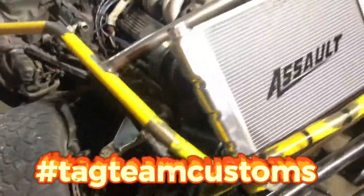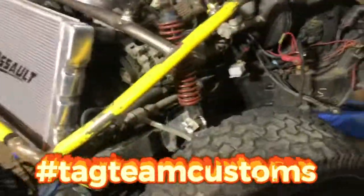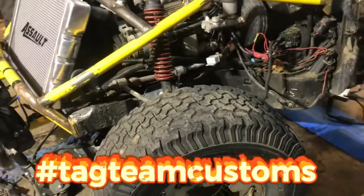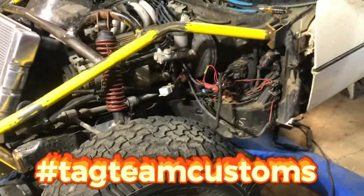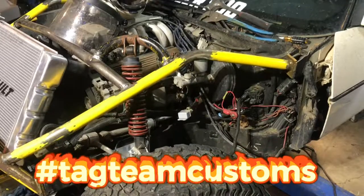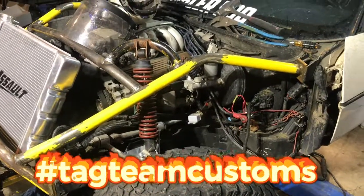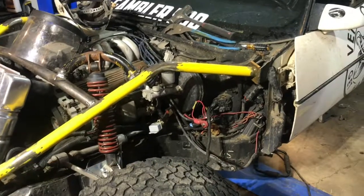Coming down to a deadline — a few days till we leave. It's the end of Monday and we leave for Vegas on Friday. The Corvette will be doing some desert rallying.